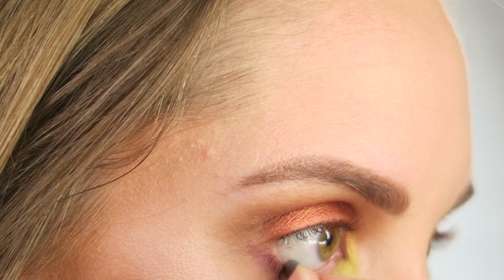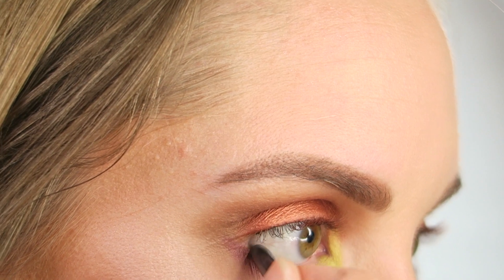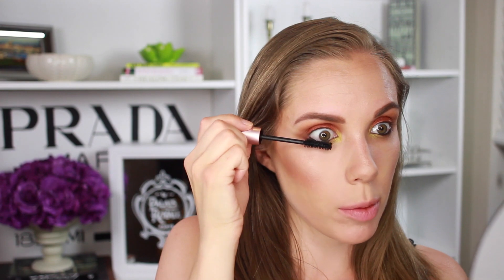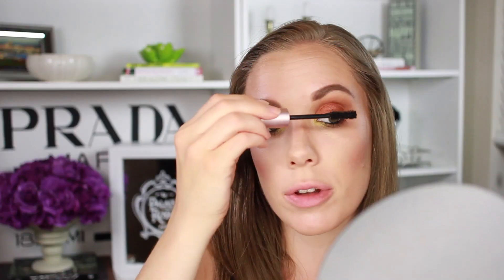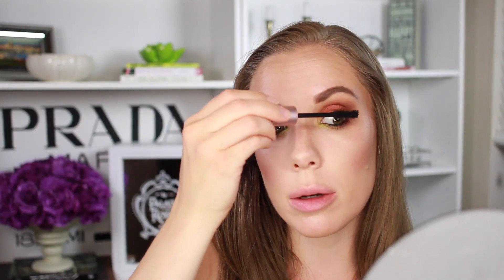I'm going to line my waterline with this Jane Cosmetics Creamy as Crazy Heck Liner, just lining my waterline with that. Next, I'm going to take this Too Faced Mascara — it's my favorite of the moment, I just cannot get enough of it. The only thing I don't 100% love is the shape of the brush; it's just a little bit clunky. And I'm just throwing on a quick coat on the top lashes too, even though I'm about to throw lashes on — but oh well.